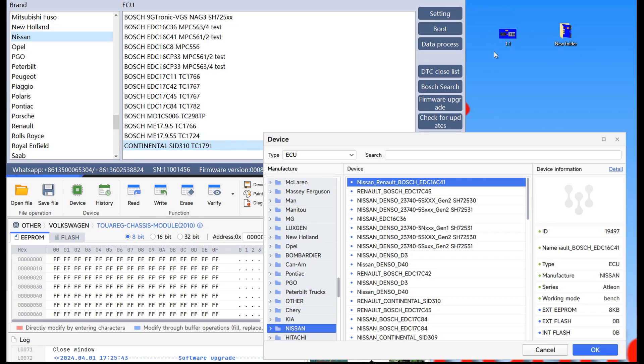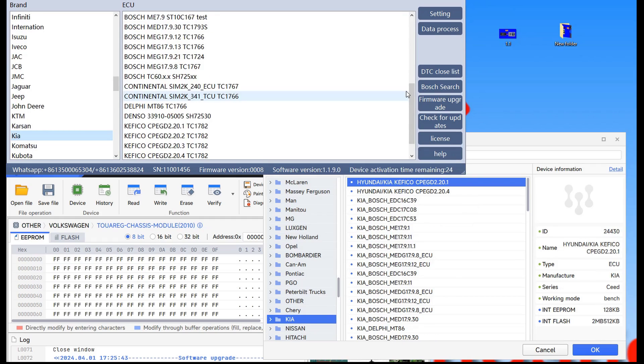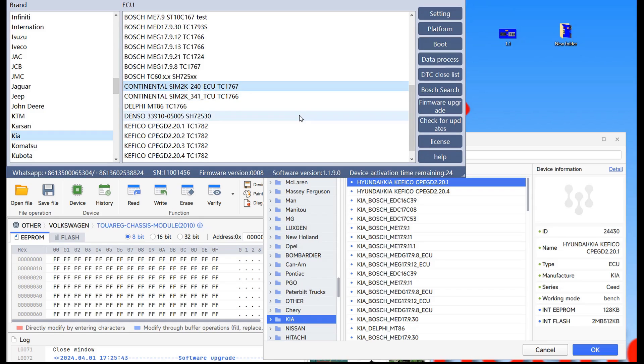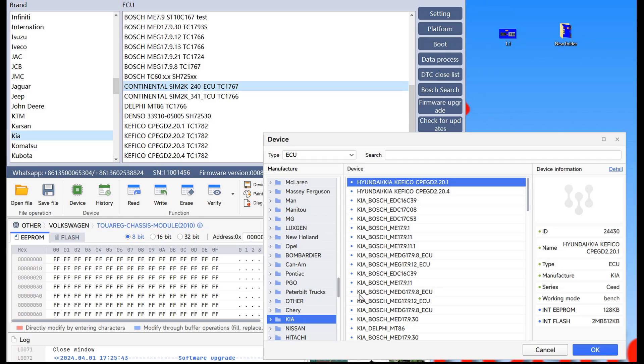From here we move to Korean — Kia. Hyundai and Kia will have the same type of ECU. What I found was the Continental ECU — the Sim2K-240 is the ECU and the 341 is the TCU. The 341 TCU you will find also on the VVDI Multiprog. But the Sim2K-240 ECU, FC200 is the winner in this case — it has one ECU that I cannot find on the VVDI.